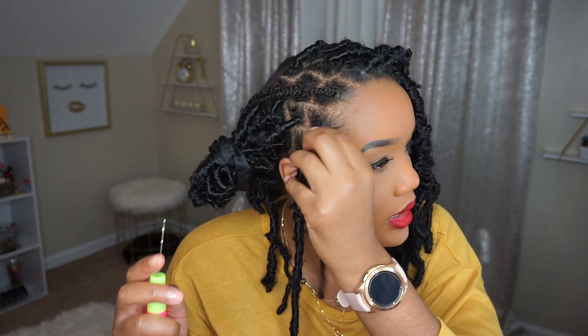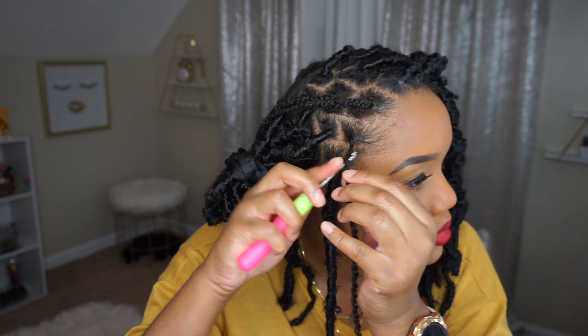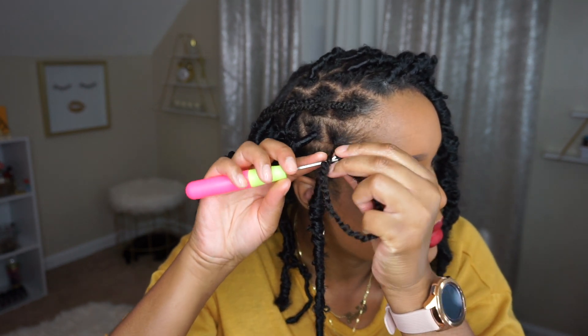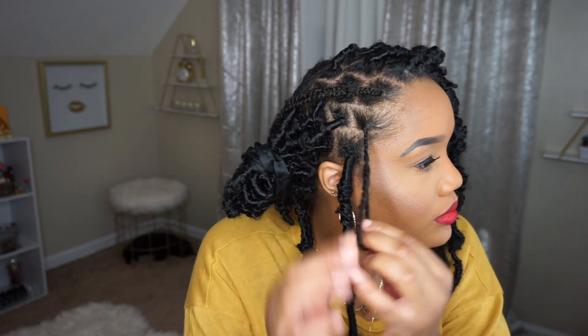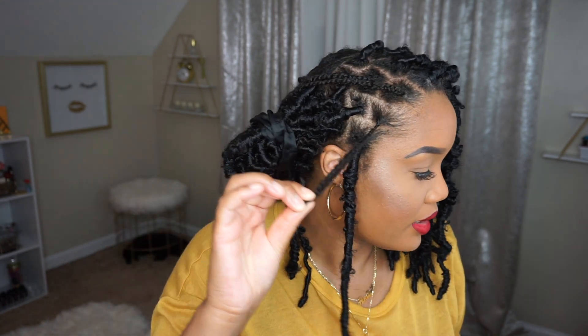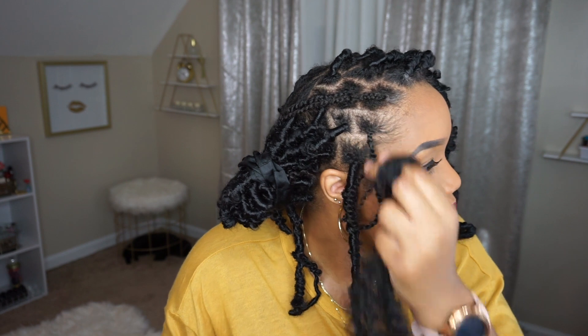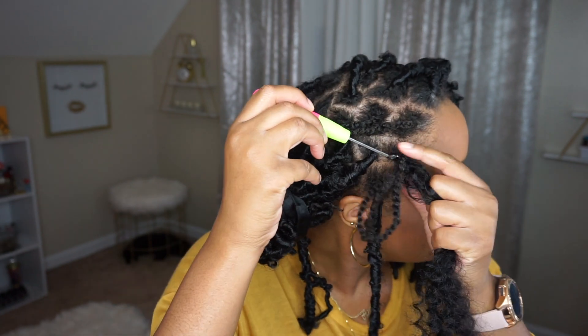Since my natural hair is pretty much longer than the bob length I want to achieve, I'm just going to take my crochet needle — not at the root, but a little bit down. I'm going to crochet my twist into my hair. I'm going to take the hair that I already separated and crochet it through.